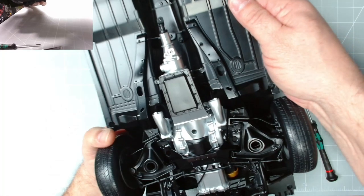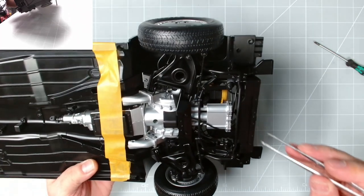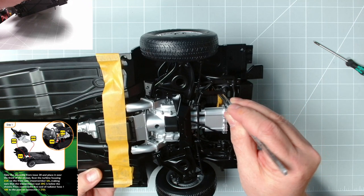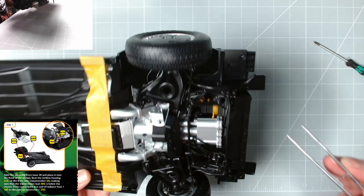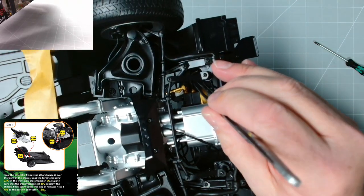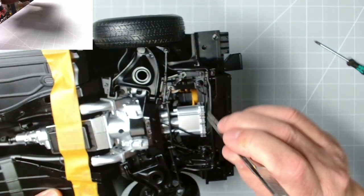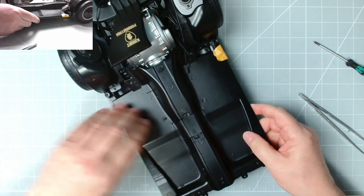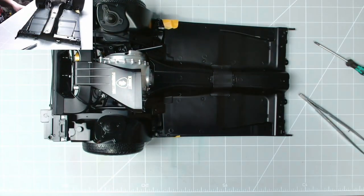There we go — those two screws are in and the engine is in place. We'll put some tape across this as well because it does move around a little bit, to keep it secured. Now we've secured that, we need to pop this short thick pipe into place. You can see all the other pipes are routed around here off the radiator fans, and there's that brake line distribution. There's a steering rod and three pipes here — one, two, three — that are still in place. Excellent stuff.